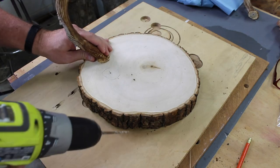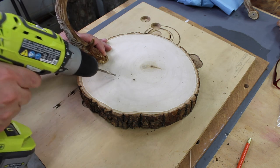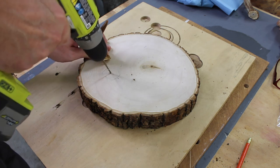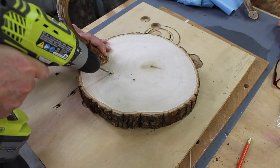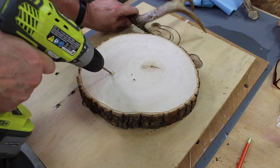Step number three: position the antler on the board and then go ahead and drill a hole into the wood base. I'm using a small drill bit and a three inch long screw for attaching the wood base to the antler. You need to drill the hole in such a way as to maximize your connection with the deer antler, which could mean you will need to drill the hole at a slight angle.